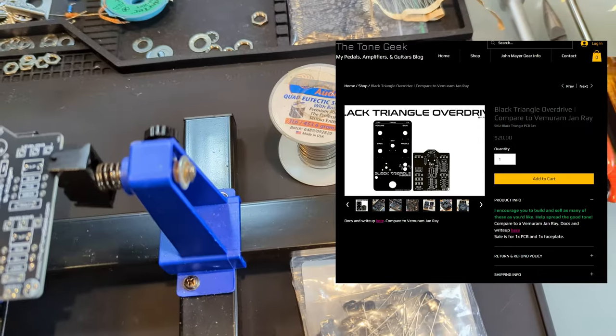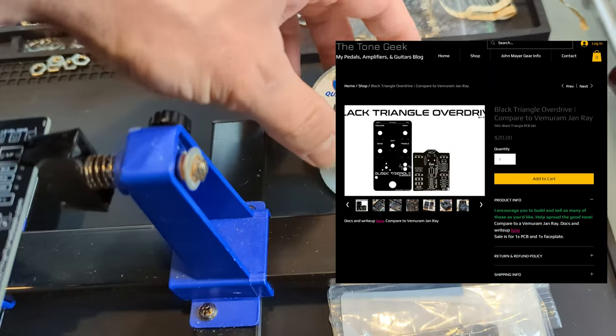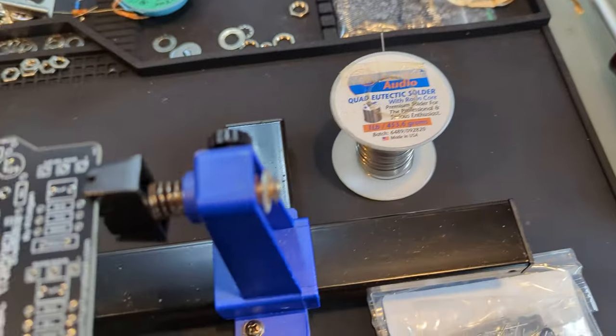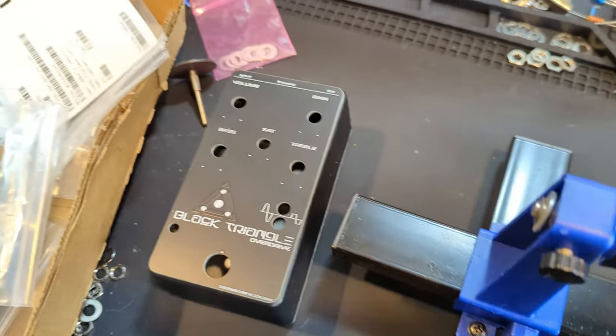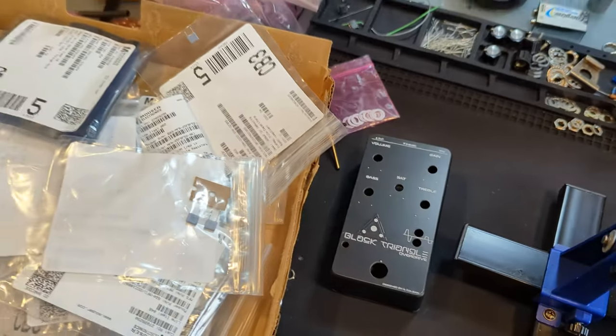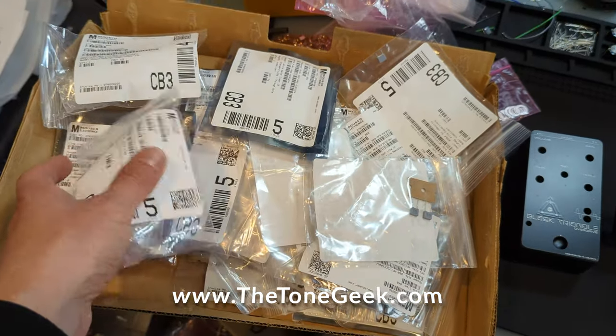Everything you see during this build video — the PCB holder, the solder I'm using, the suggested soldering iron station — is linked in the description below. If you get lost, the build docs are available on my site at www.thetonegeek.com. Here is the Mouser order.